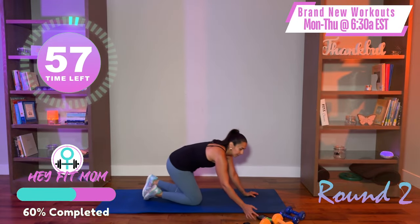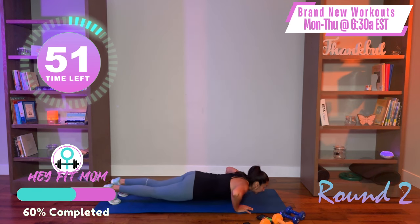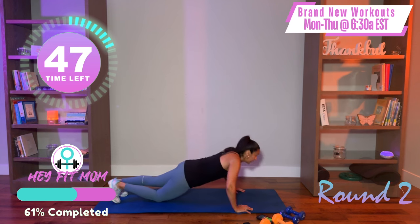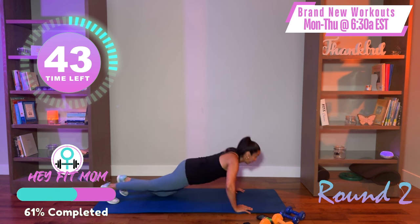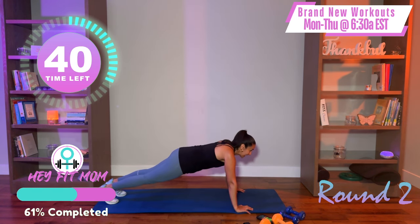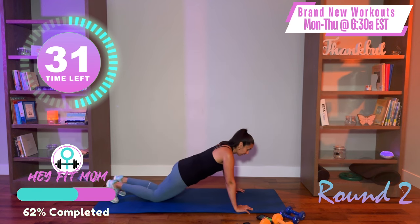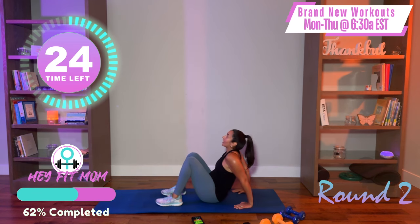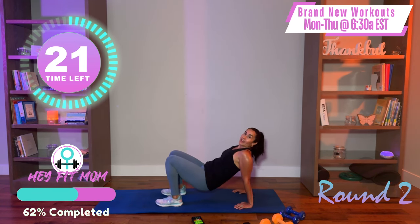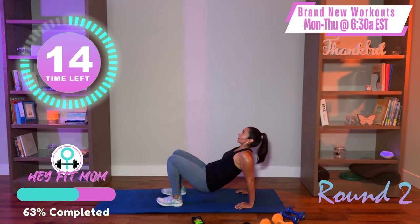Here we go — push-up. Inhale down, exhale up. Maybe you're starting in a full push-up, then you need to drop a knee, and then maybe you go back up — that's totally fine. Maybe you drop both knees. Exhale — you are strong, you are capable, you are valuable. One more, then turn over — tricep dips. Lift the hips up, elbows bend and straighten. Just the arms.